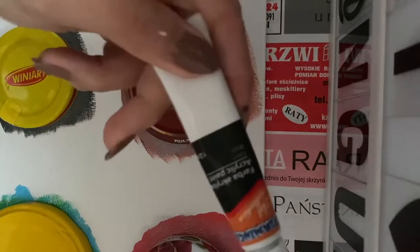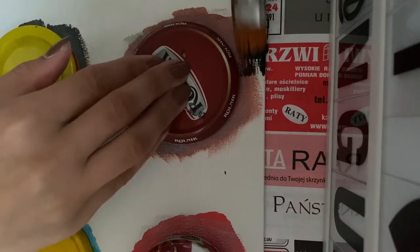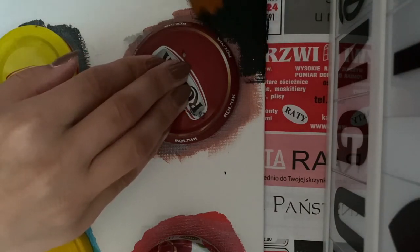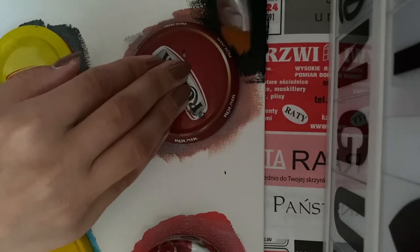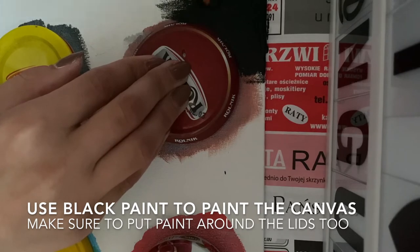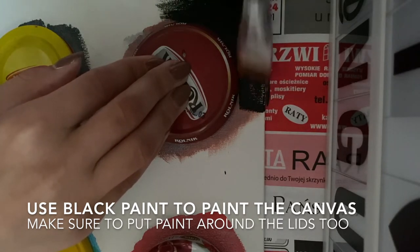Paintbrush, black acrylic paint. We're going to paint the whole picture except the part where the lids are. I'm just going to keep doing it and I'll show you when it's done.